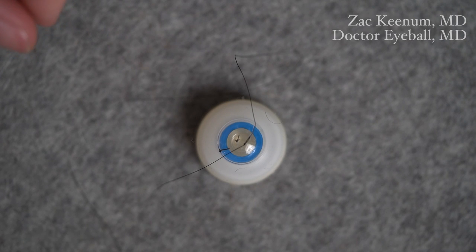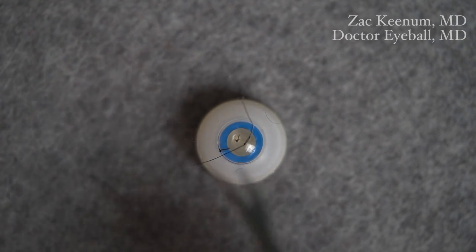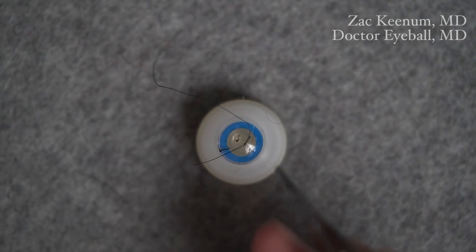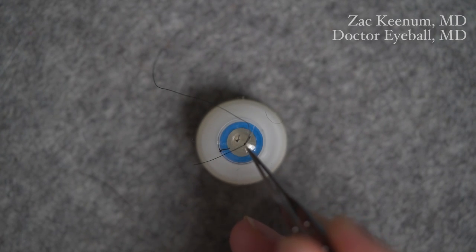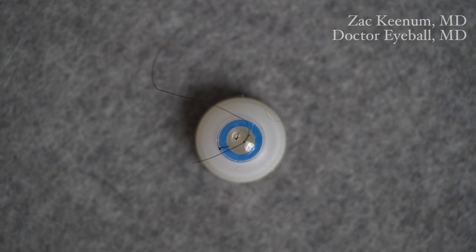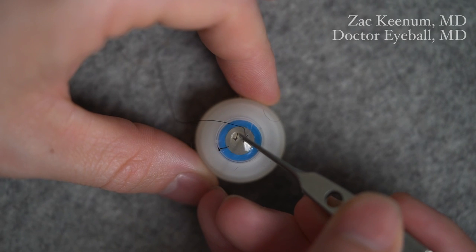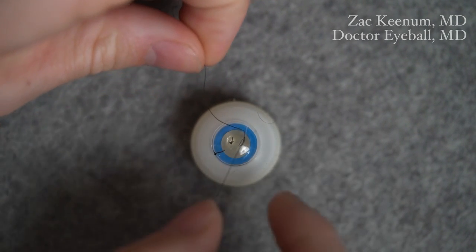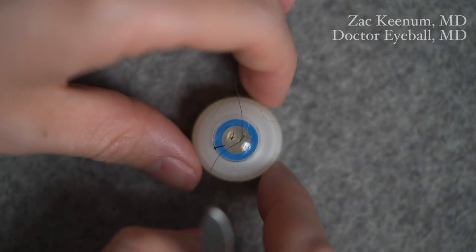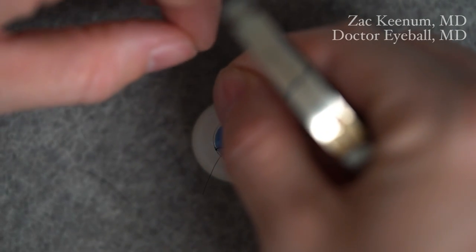This is the adjustable part. If we're doing an open globe repair — say repairing a corneal laceration with multiple sutures needed — I'll leave a long end and a short end to keep us oriented. This suture is still adjustable, so I can proceed with passing more sutures to close the rest of the laceration. Once all sutures are passed, I can adjust the tension as needed — loosen or tighten each one along the course of the laceration. When the tension is appropriate, I'll throw the third throw to actually lock the stitch.